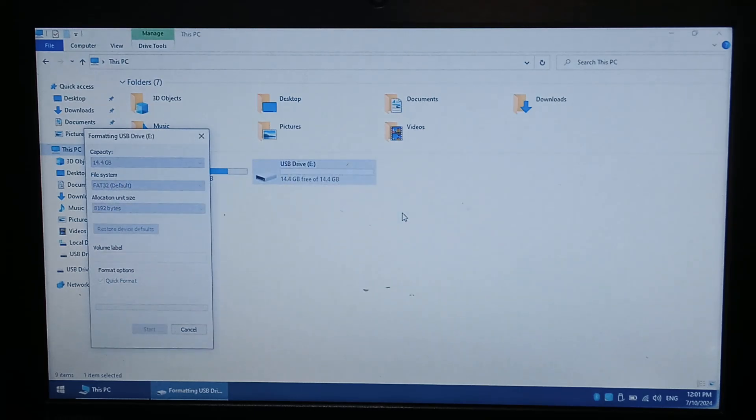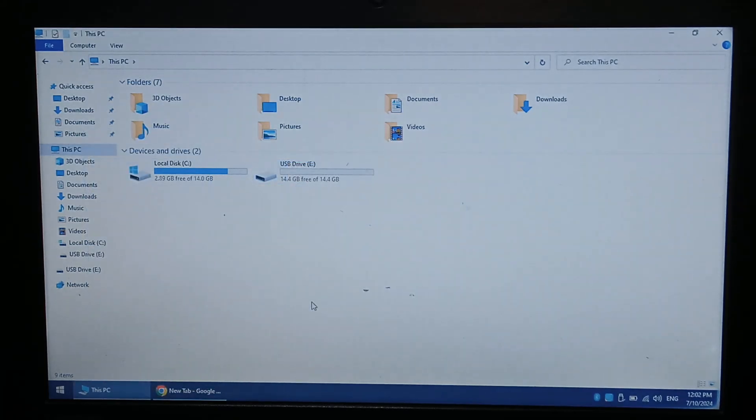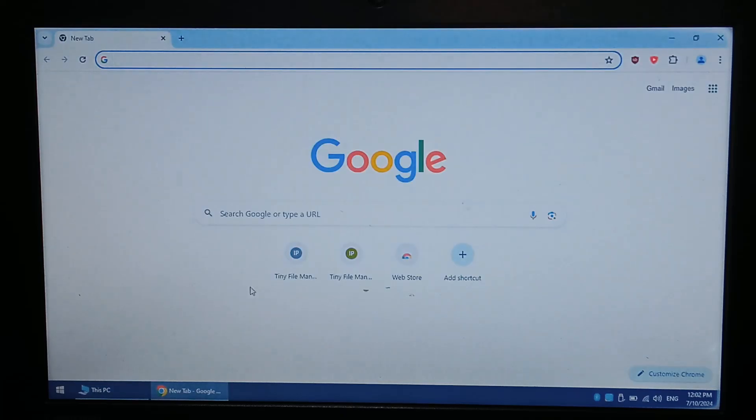Click OK. It is worth noting that with this specific SD card I did test NTFS, and it did work on the R36S as well, but it is recommended to use FAT32. By default, Windows 10 won't allow you to format drives bigger than 32GB as FAT32. So to get around that, we'll just use a program called Rufus.